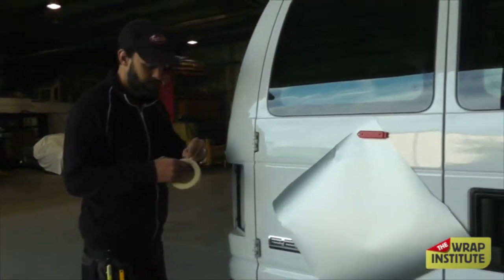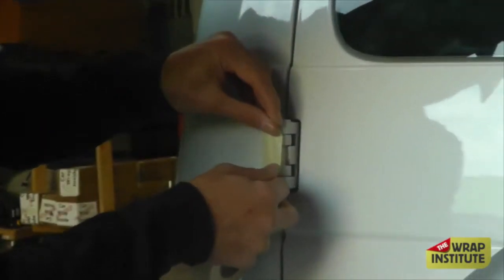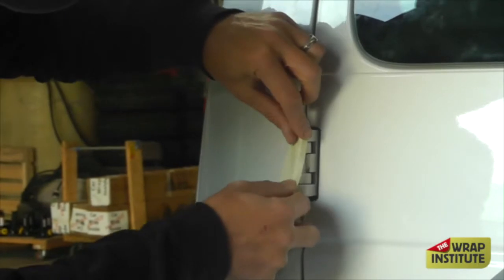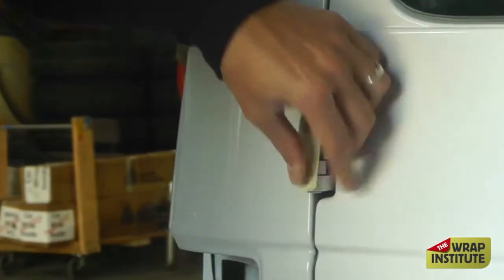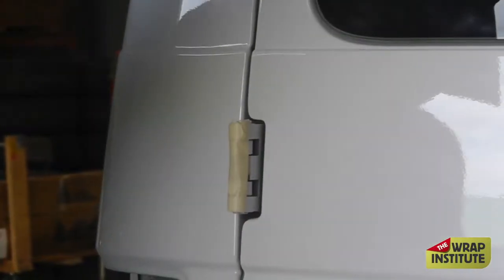This first method is the wrap around, where you want to wrap around on both sides of the hinge. The easiest way to work around the hinge is to put a little masking tape on. I'm just going to let the material glide nice and easy around the hinge, because some materials, especially if they're aggressive, will grab this quite aggressively.